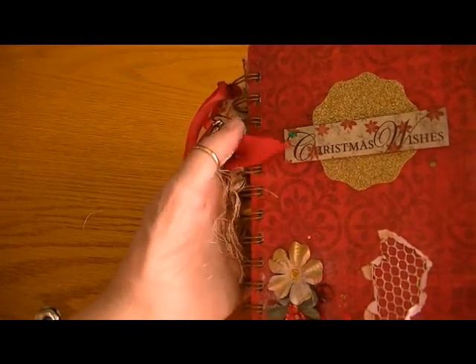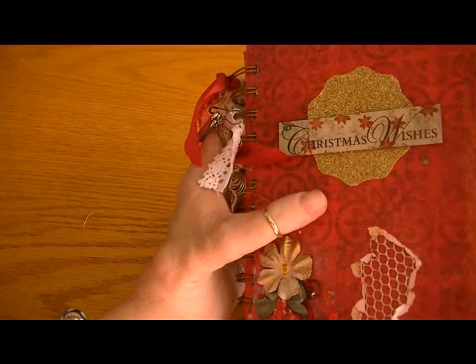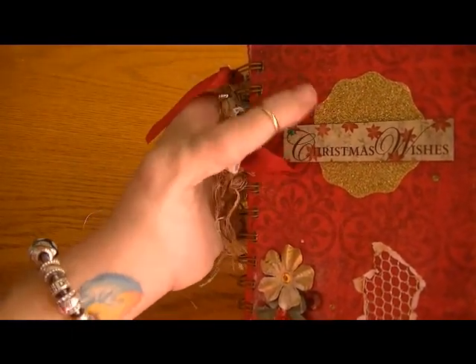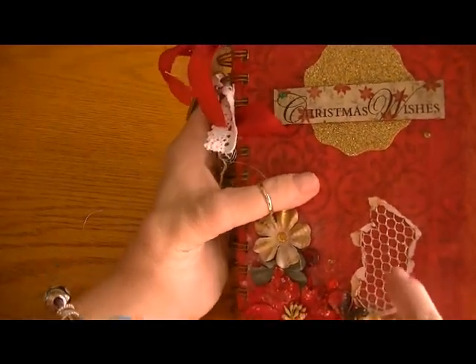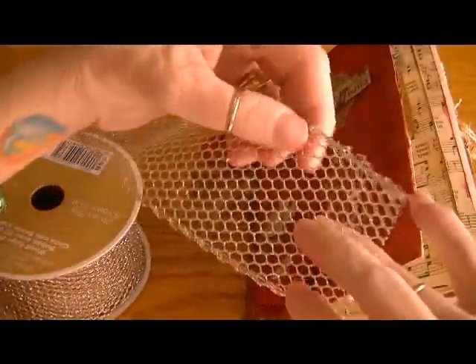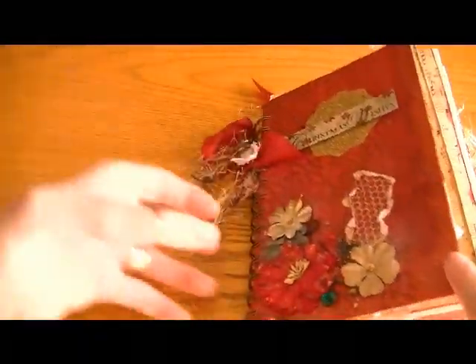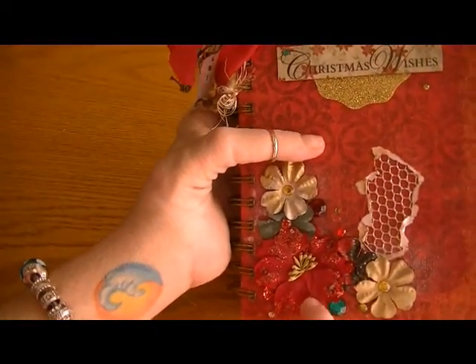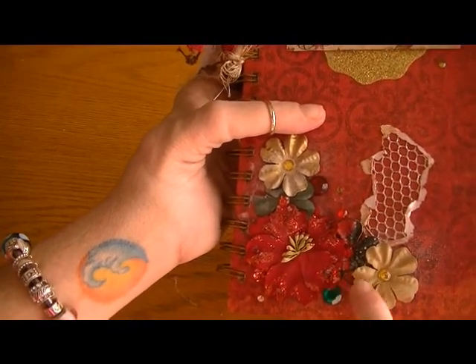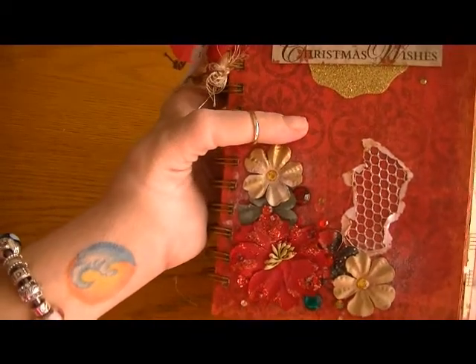For the cover, it has a chipboard cover and I painted it first in metallic red paint, then adhered this paper from the Old World Winter Stack, and went over it with Mod Podge. This mesh effect here is from a ribbon I picked up at Michael's — I just cut off the sides and it makes it real thin and pliable and fun to work with. I did that a little bit on the back as well.